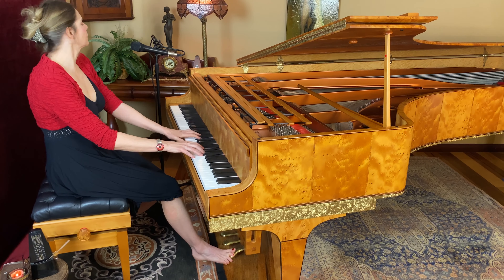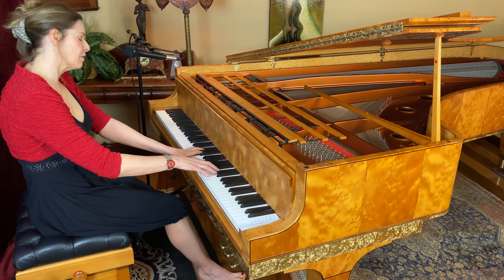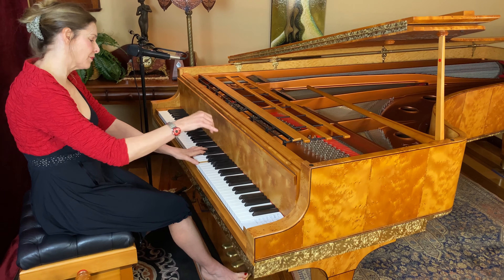So that when you go on stage you can play like this. And that just gives you an idea of the difference in how you might practice something to how you might perform it.